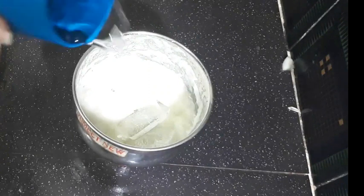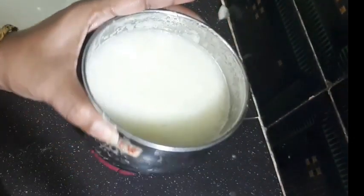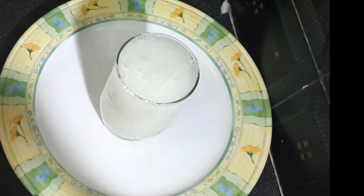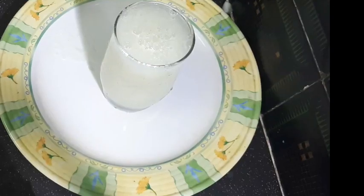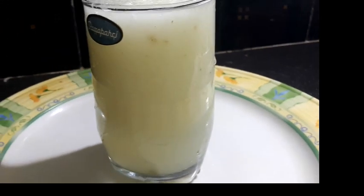I am going to grind the ice cubes with a little bit of water, the cucumber juice, and the leaves. This is a good taste of salt and sugar. If you like this video, please share it with your friends.